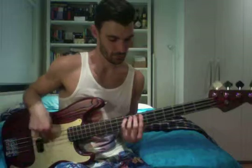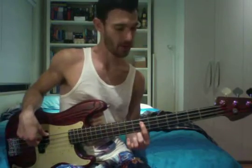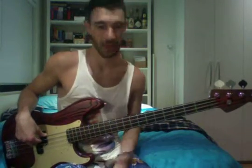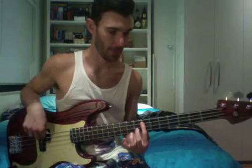Starting off on the first fret, first finger on the 7th fret of the A string, and I'm also fretting the 9th fret on the same string with my 3rd or 4th finger. Now this is the upbeat — you get 2 beats: 1, 2. And an anticipated E there, so there's 2 drum hits: 1, 2.